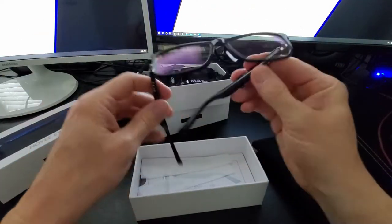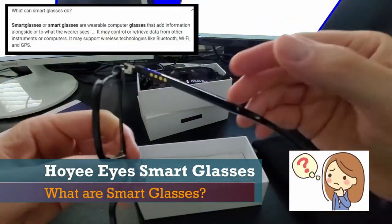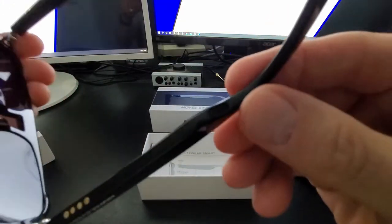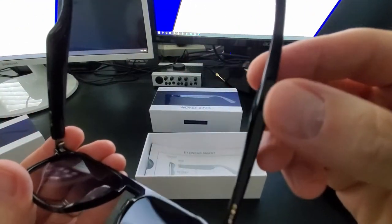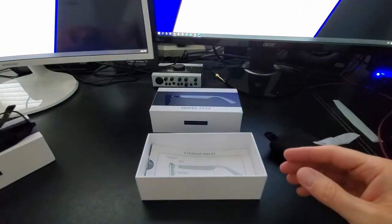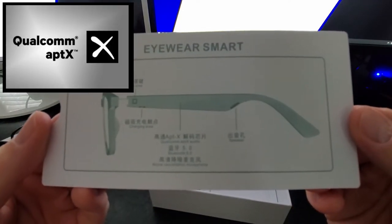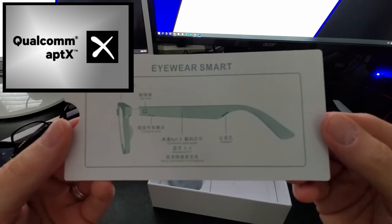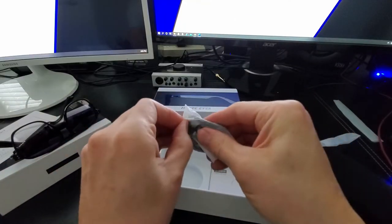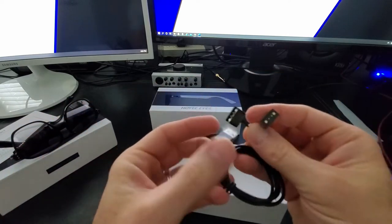But first, what are smart glasses and what do they actually do? Hoy Eyes smart glasses contain tiny premium open-ear audio quality speakers. These smart glasses contain a sound travel channel in the glasses arms and integrated latest Qualcomm aptX audio technology. Hoy Eyes claims you'll be shocked by the beautiful sound quality from these tiny in-arm speakers. To get an idea of how well these speakers sound, we tried them out with different applications.